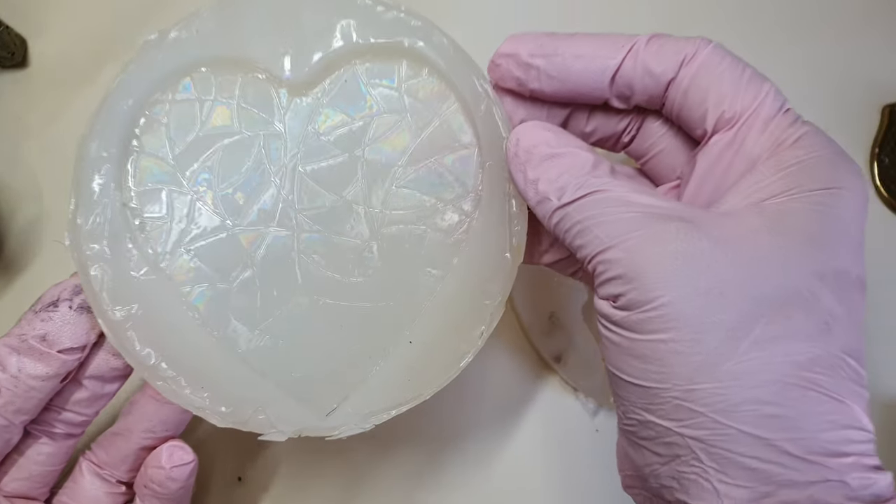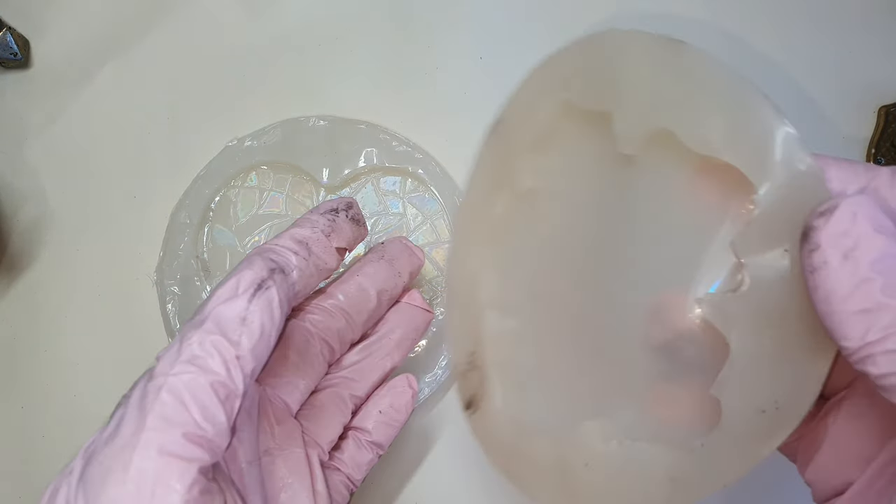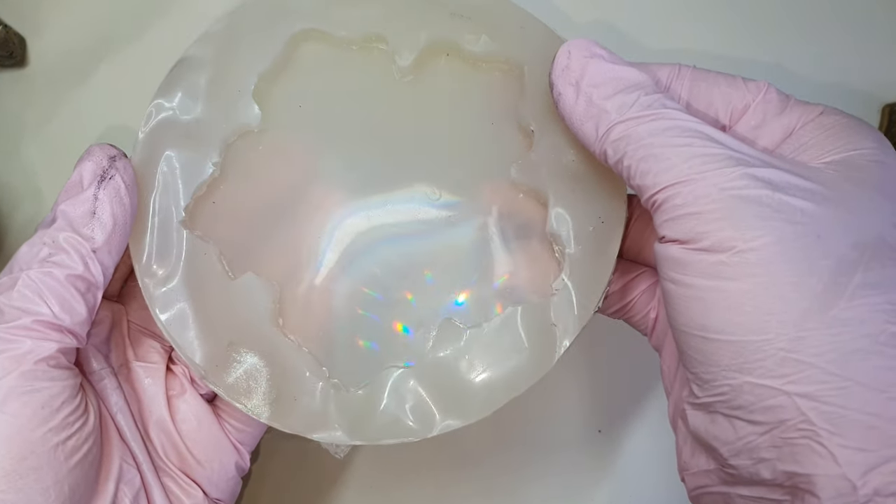We will be seeing what the results are and what the differences are between these molds. This is the diffraction grating sheet.